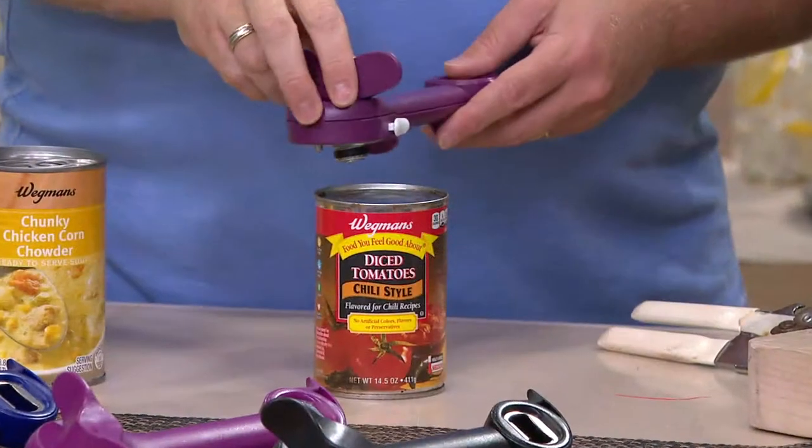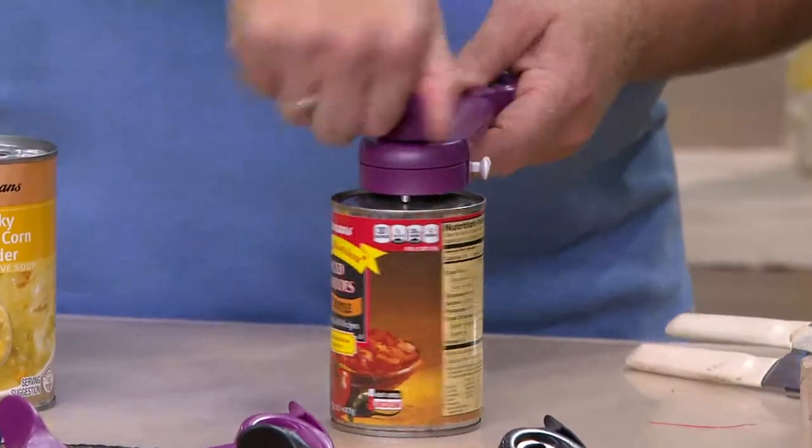I know it sounds crazy to say you need two can openers, but if you have a summer home, a trailer, a camper — great gift. I'm telling you, if anyone ever uses it at your house, they're going to want to take it with them.